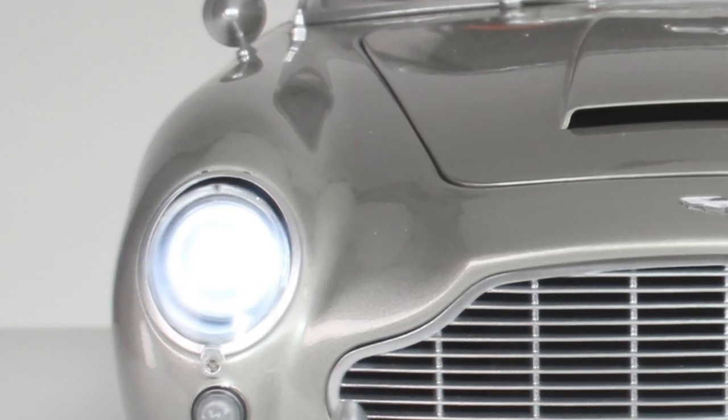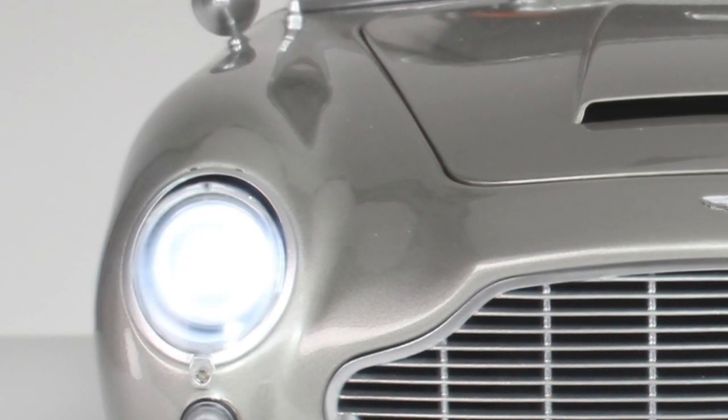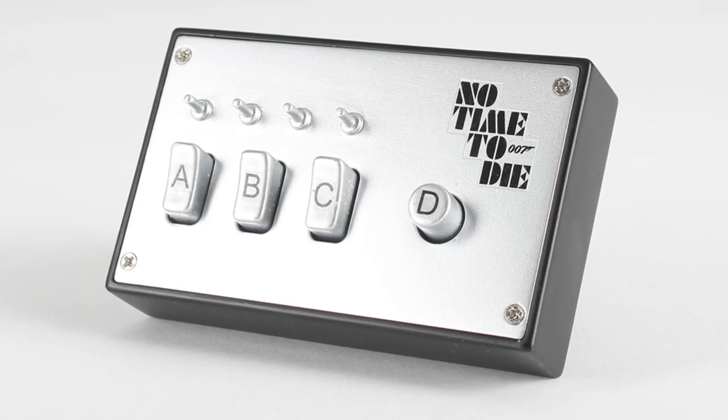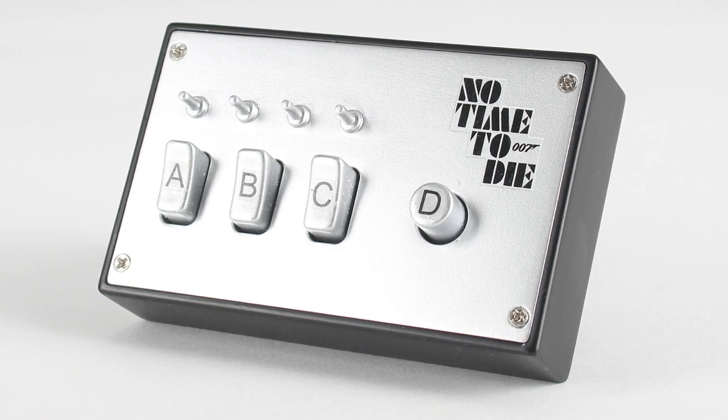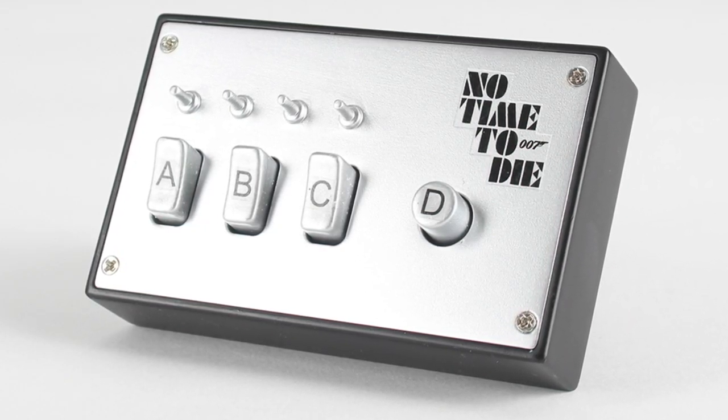Pre-orders are open on Thursday the 3rd, which is today, and the estimated dispatch for pack one will be October 2023. This whole scale model from Agora Models has been created under licence from Danjack, LMC, and MGM Studios, and with the full support of the Ian Fleming Foundation and Aston Martin.